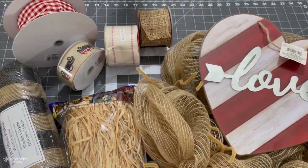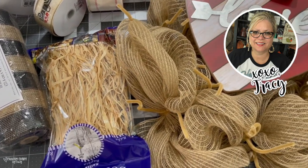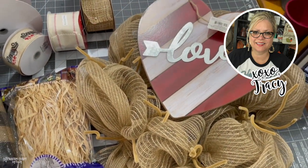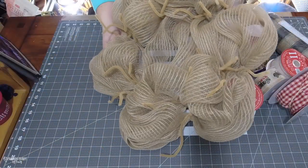Here is an overview of the supplies that I'm going to use in this project. As always, I pull things as I go along and create the wreaths, so I'll let you know once I get to it.